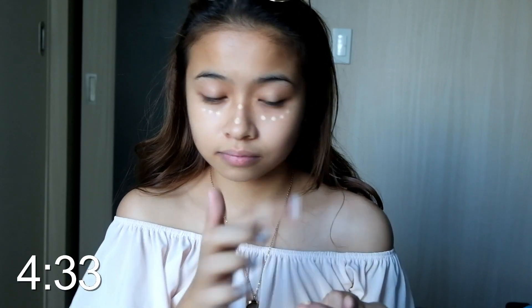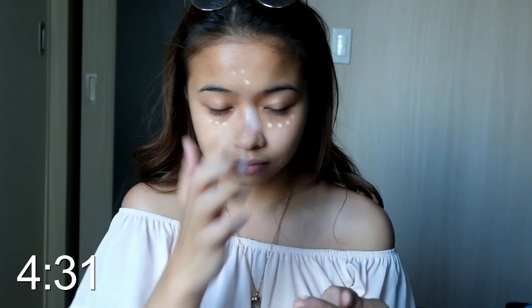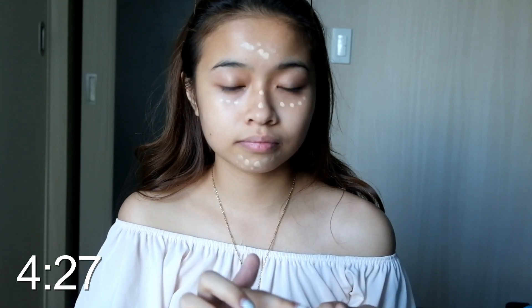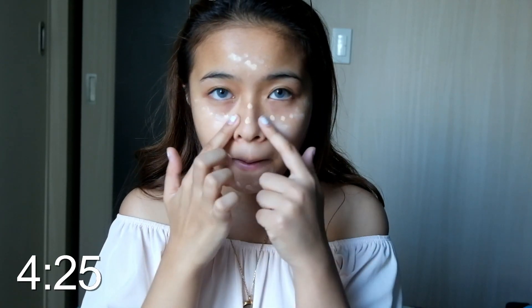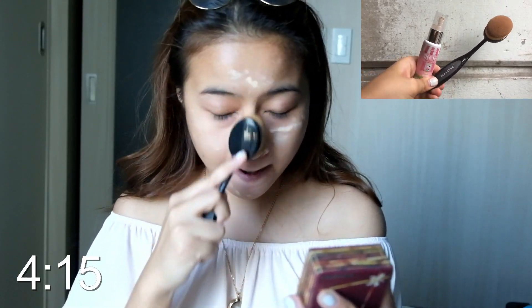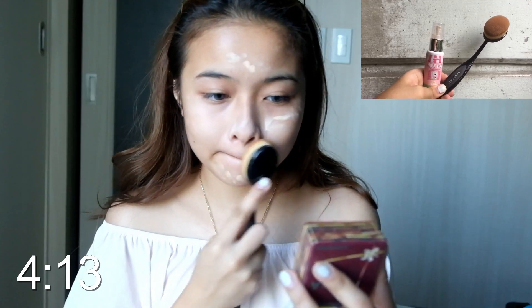Next is my milk pink from Skin Potions, using a tiny tiny bit of it and dotting it on the center part of my face, my under eyes, my nose, my forehead, and my chin. Using a paddle brush, I'll blend it all over my face from the inner towards the outer part of my face.